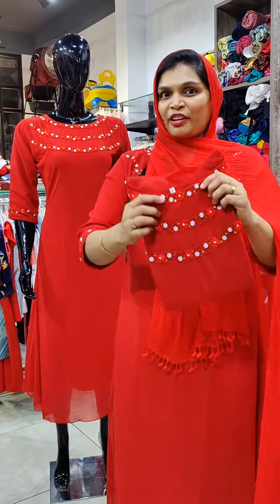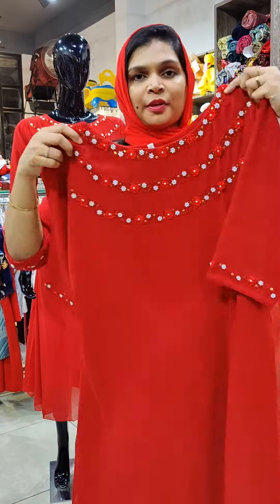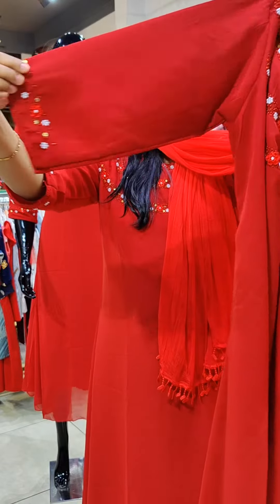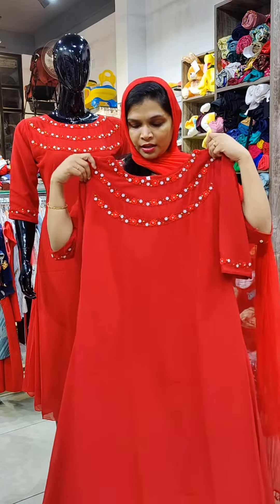This is a part of georgette fabric. This is a 3-layer fabric. Pearl beads. Cut beads work. Sleeves work. Sleeves lining. A-line pattern. Crepe lining.